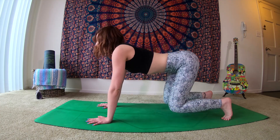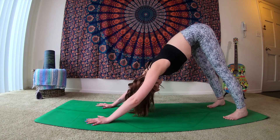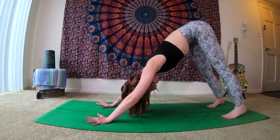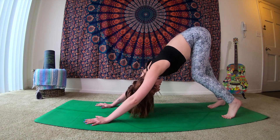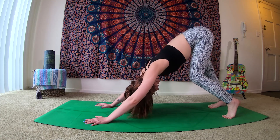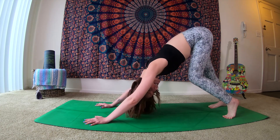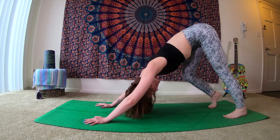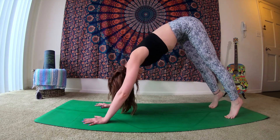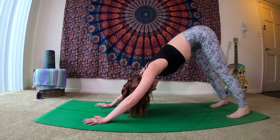As you take one more inhale, sending yourself down. As you exhale and round, begin to tuck your toes, sending the hips up and back, pressing into the hands. We send ourselves up into our downward facing dog — Adho Mukha Svanasana. Take a moment here. We're in our movement medicine, just continuing to find movement. Maybe paddling the feet out, working into the hamstrings and the hips. Maybe you're lifting and lowering on the toes. Still connecting to your breath.